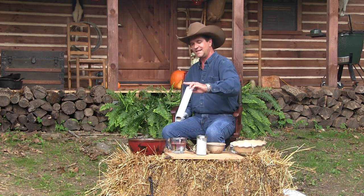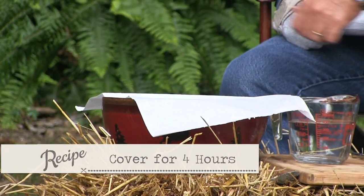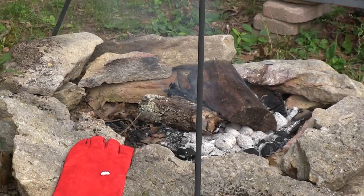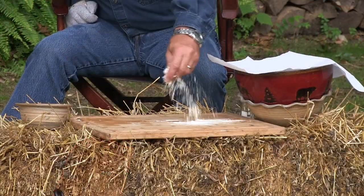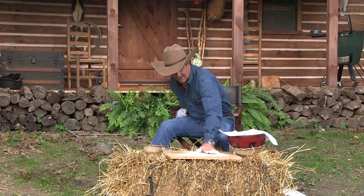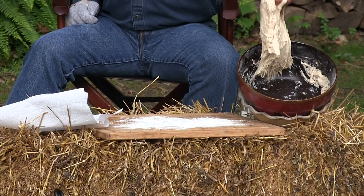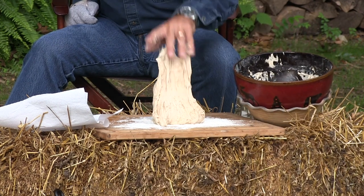Now the most lengthy part of the process is the rising of the dough. Cover it and take it inside where it's a little bit warmer, and let it set for about four hours. After four hours, pull your dough out — you're gonna see pretty quickly that we got some good-looking dough right here.